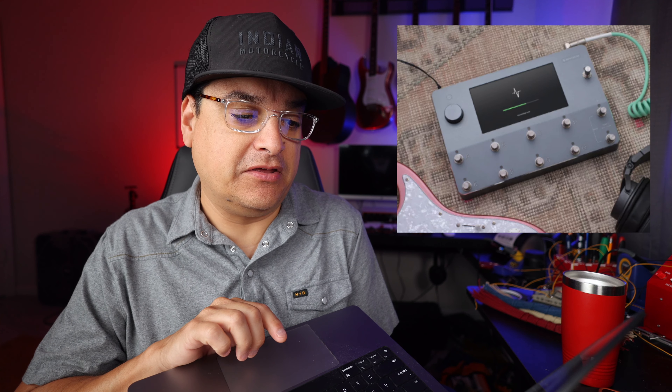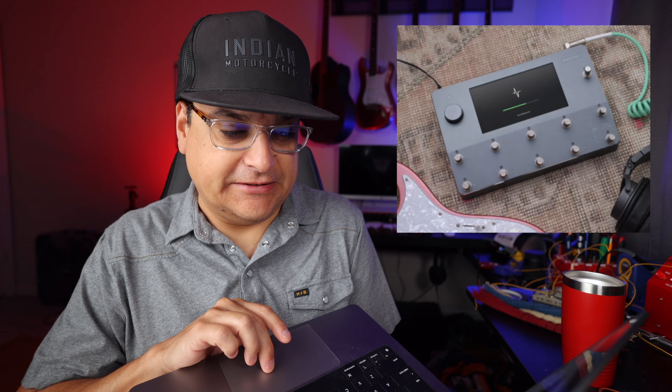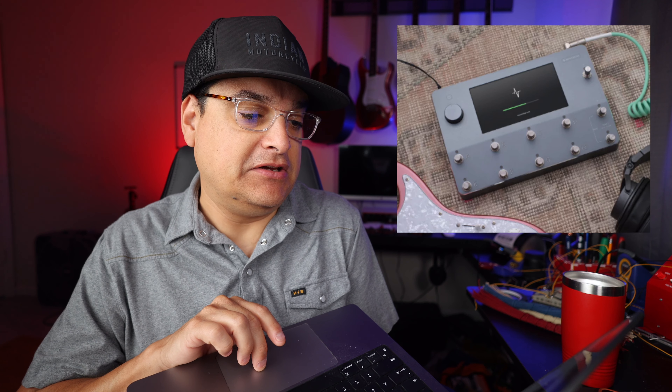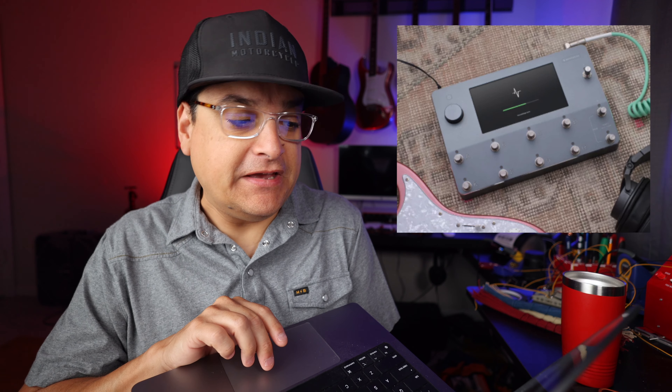On the effects side we've got the Nobels ODR-1, which is pretty classic. We've got the Keeley Red Dirt, some dual delays, Boss CS3-style compression, Universal Audio 1176, a phaser, and a whole bunch of other stuff. The Neural DSP Quad Cortex is a pretty cool unit and you should definitely read about this update.